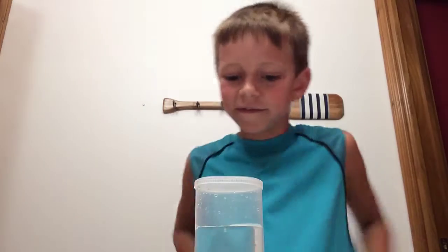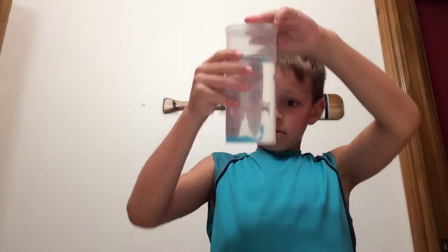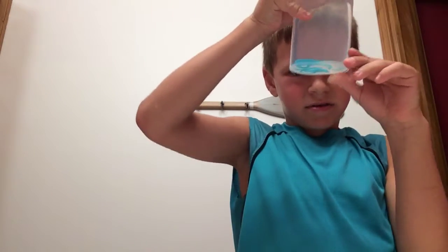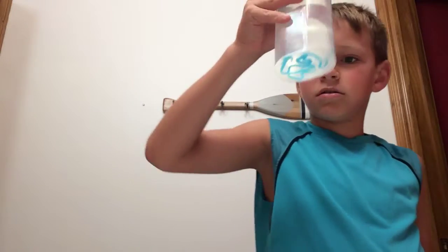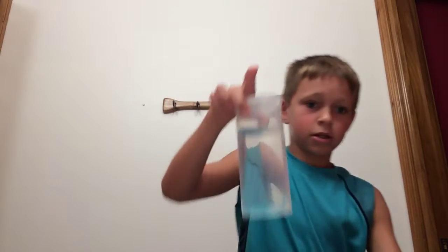Now it's 12:51, so tomorrow at 12:51 I will take this out. If you look at it, this might make slime — I mean, it's already jiggly. It might harden up, but I don't know. Now that's going under.